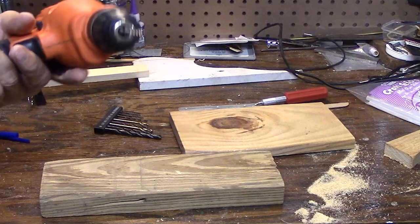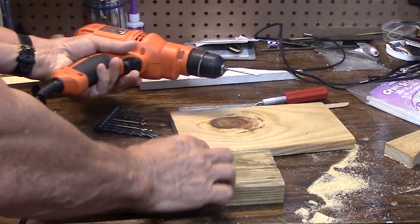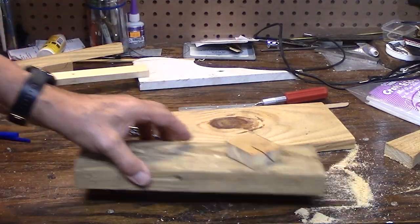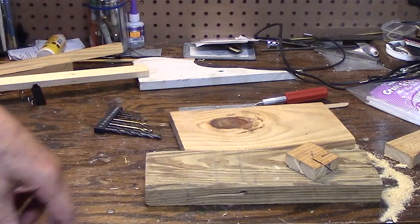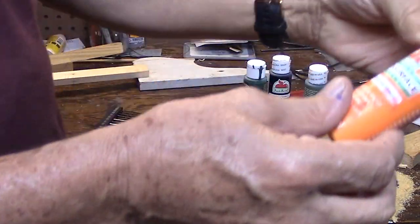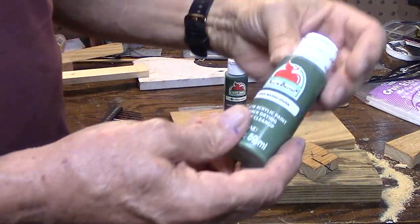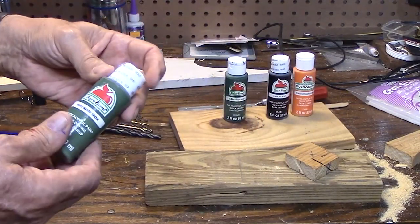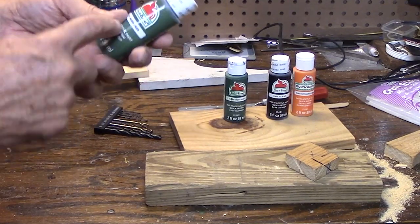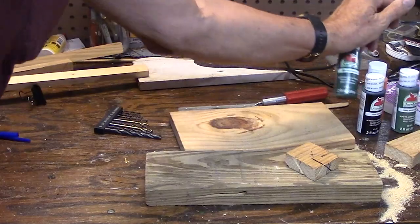That must be the dullest one-eighth inch drill bit in the history of man. Anyway, that's the major hard part of this whole build - the hub. I'll do a little sanding on it and pick out some colors and paint it with craft paints. Folk art craft paints are really good - I think these are 50 cents a bottle at Walmart. If you go to craft stores like Michael's, they're about $2.69 a piece. Go to Walmart - sometimes they have them on sale.